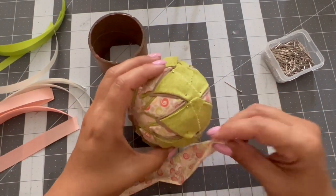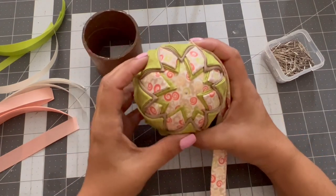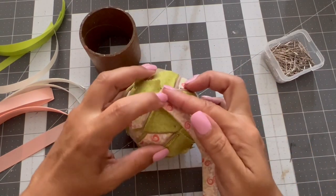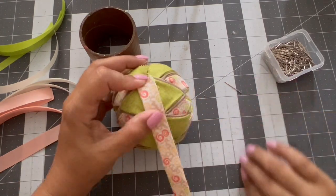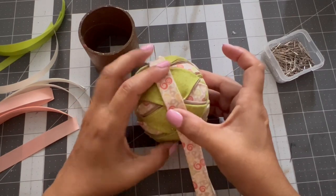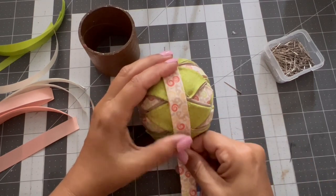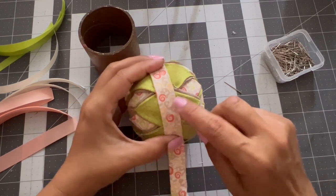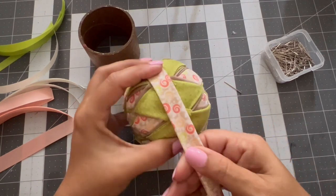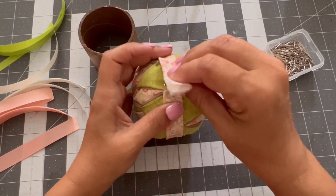I'm going to figure out where the top is — where I'm going to hang the ornament. You can see here there are some pins, so I need to move them. If you have a little bit of extra fabric you can trim that too. I just want to make sure I know where everything is going so I know where to move all my pins.